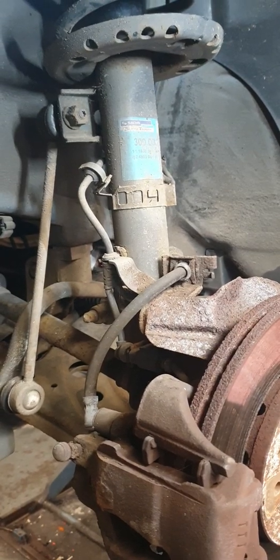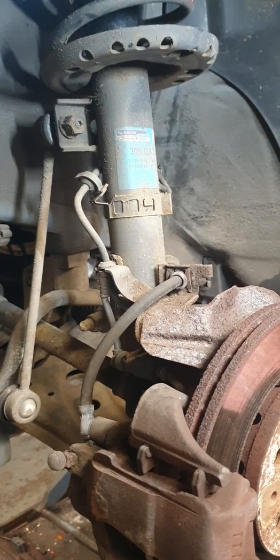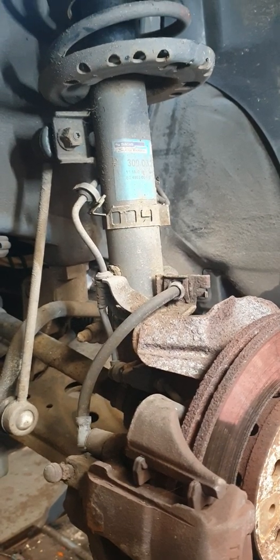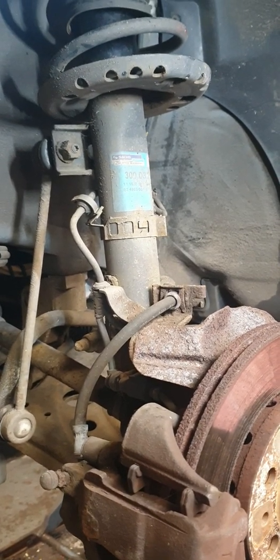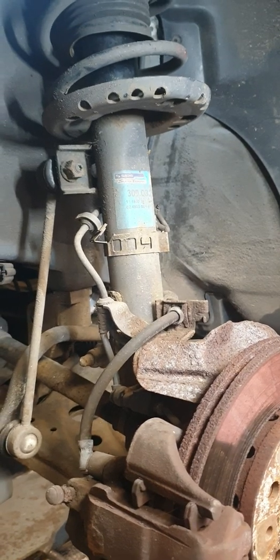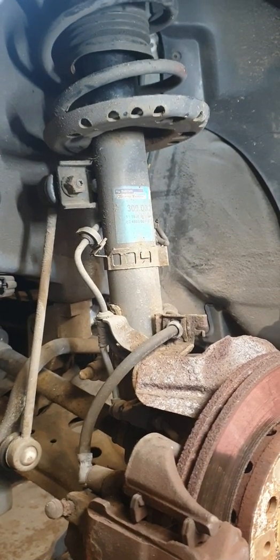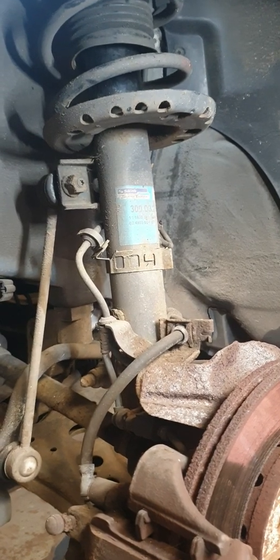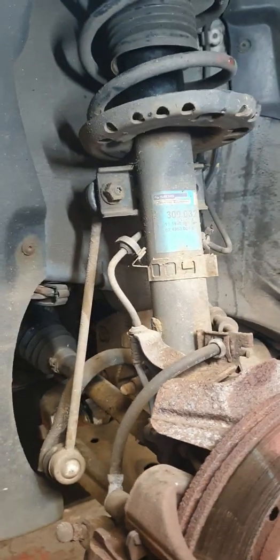Good morning guys. This video is going to be on the removal of a MacPherson strut from the front of a vehicle. This vehicle is a Volkswagen Polo and we did a previous video on strut removal, but this one is slightly different — I'm going to show you the differences very soon.